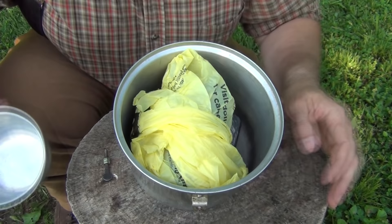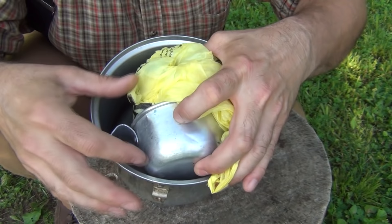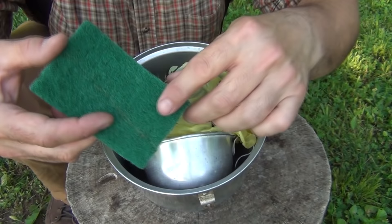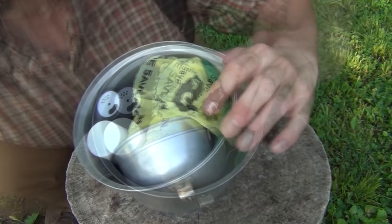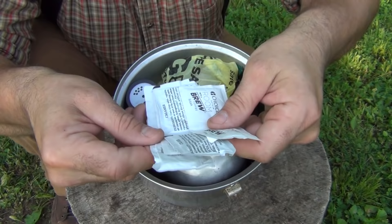The next item is our lightweight aluminum coffee cup, which fits on the bottom of the stove like this. We're going to take the screw and slide it inside of the cup so we don't lose it, and place that down inside. Our next two items are some salt and pepper — they slide right into the side. And then a couple of coffee packets from a motel go down inside as well.